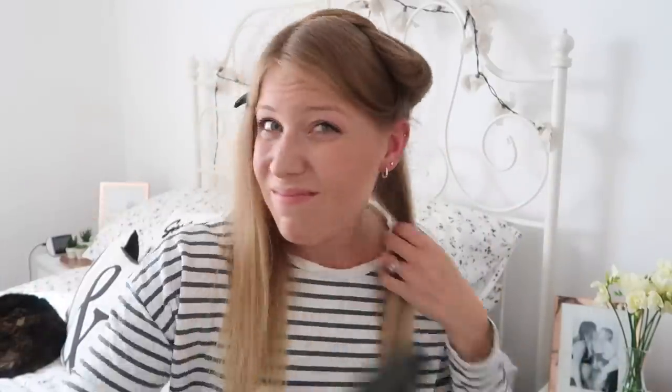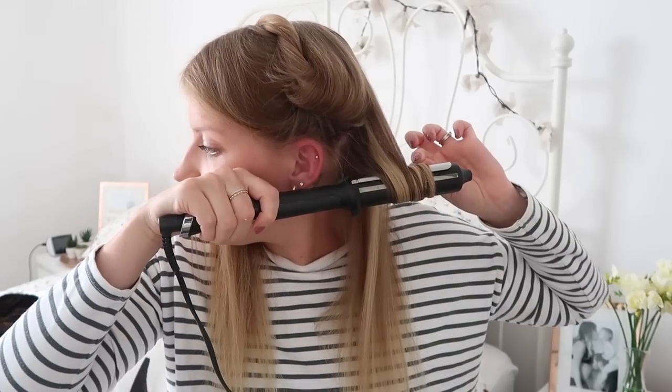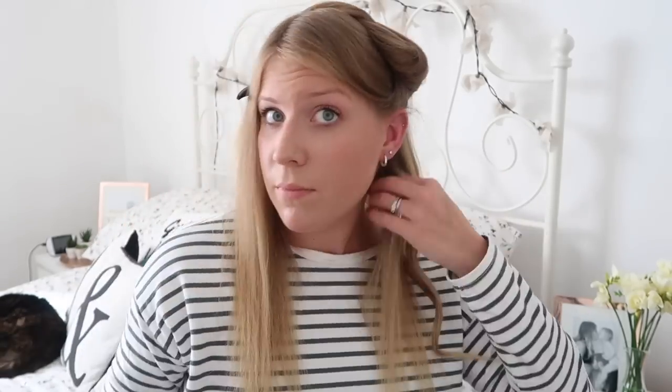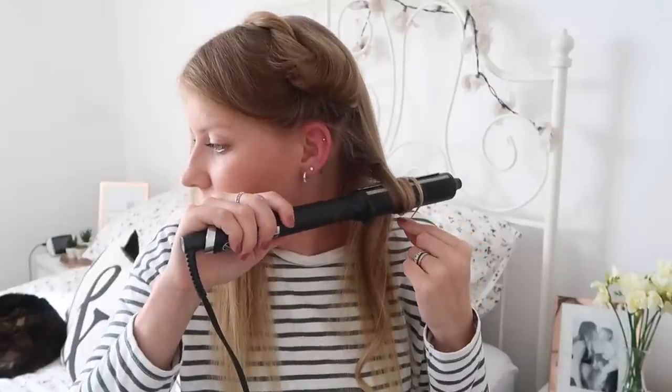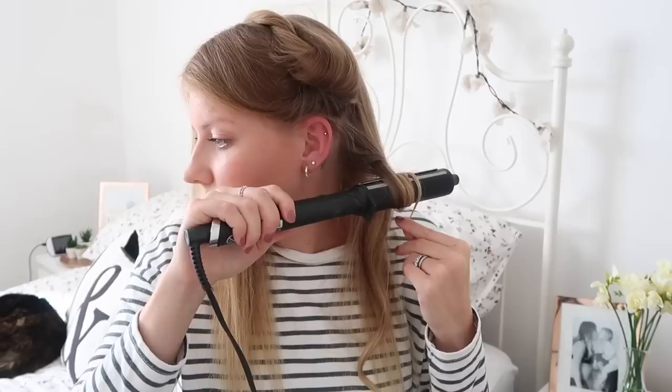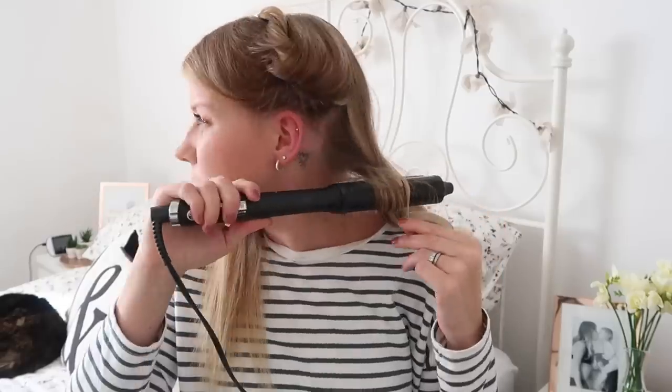So what I'm going to do is section off four bits — this is the first bit I'm doing. My hair is quite thin. I do have extensions in at the moment, which I'll probably do a separate video on if anyone's interested. But my hair is quite thin so I don't have to split it into too many different sections within each section. This bottom bit here I usually have three or four bits to curl in there.